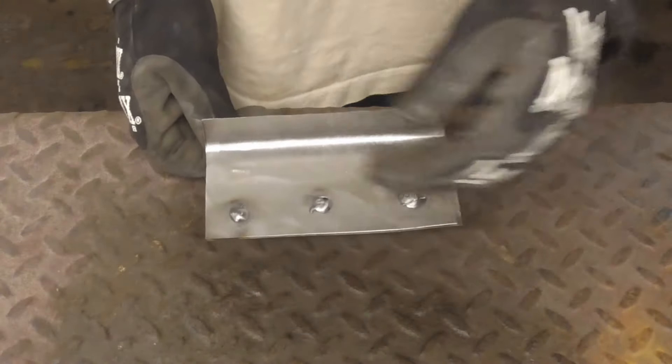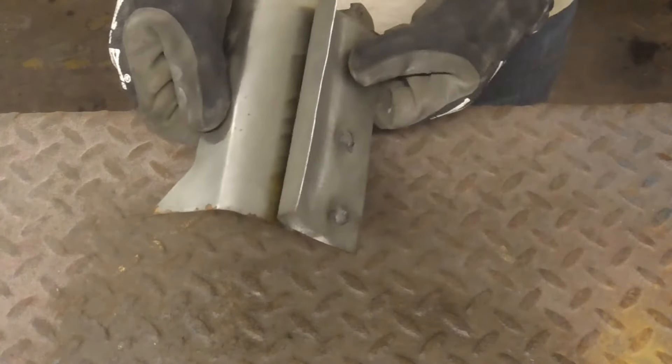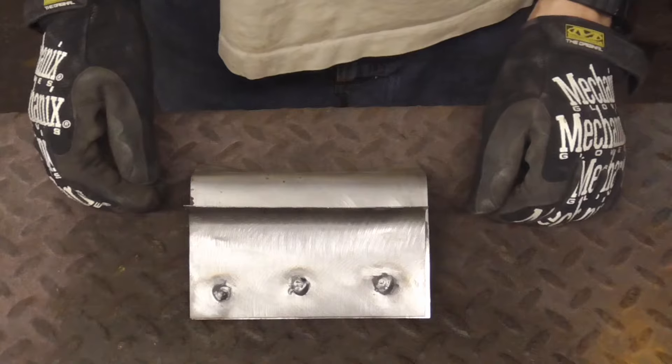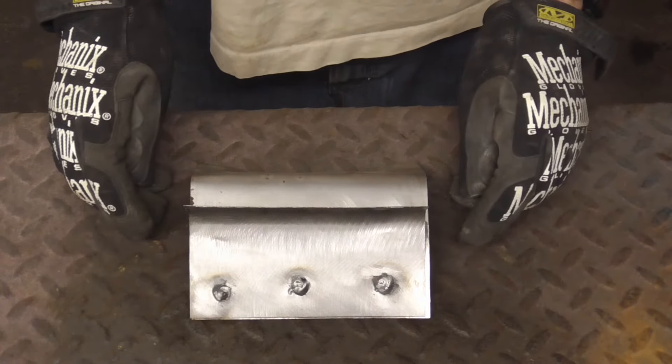I hope you enjoyed this video on plug welds and what I do to prevent plug welds or pinch welds from rusting out. If you did and you'd like to see other videos or my latest video, don't forget to hit the subscribe button.